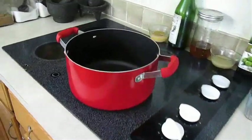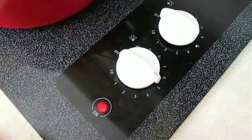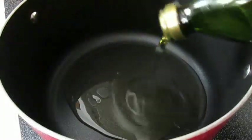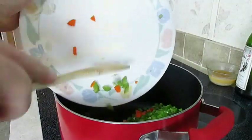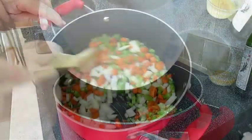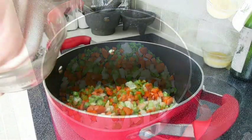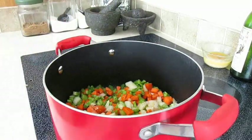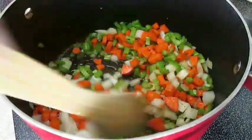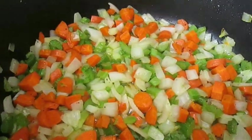Over on the stove I have a large pot. I'm going to turn the heat up to medium high and add enough olive oil to coat the entire bottom of this pot. Then add my veggies. Once I've spread this out evenly, I'm going to hit it with a little bit of kosher salt and pepper, then stir this in real good. I'm going to sauté this until the onions are translucent.